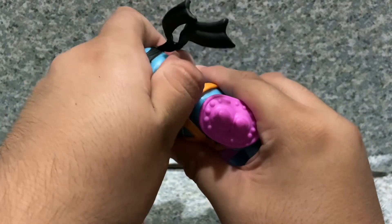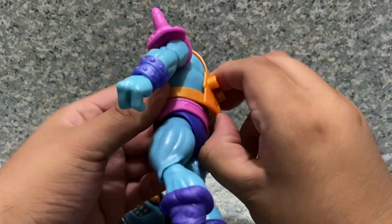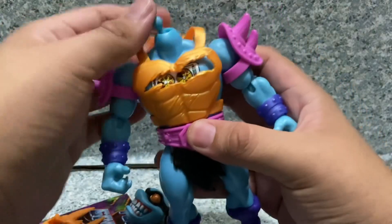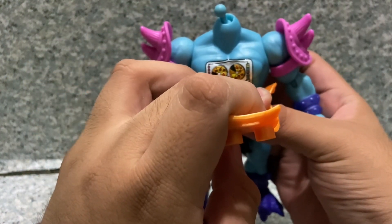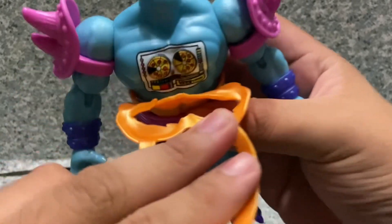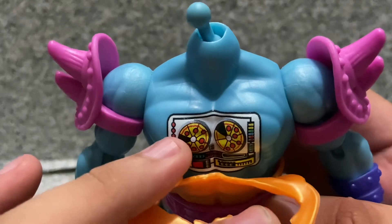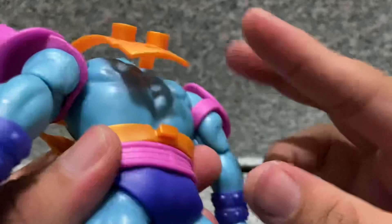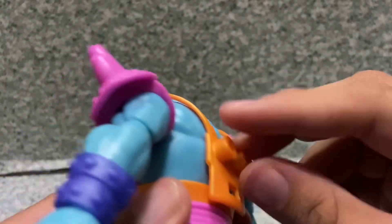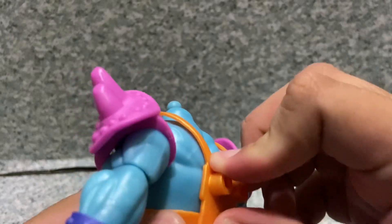Taking off the head to show you the little background detail behind the shell. You can see it's similar to Faker but with pizza and everything — that looks pretty cool for the details. Pretty cool printing on the figure, not too bad at all.